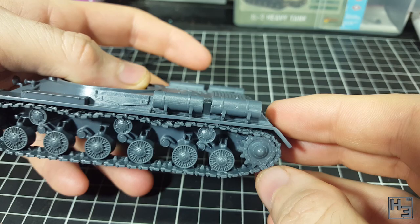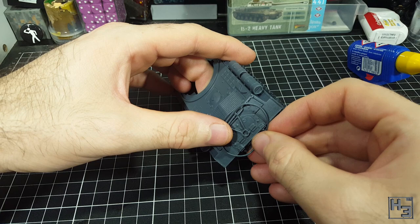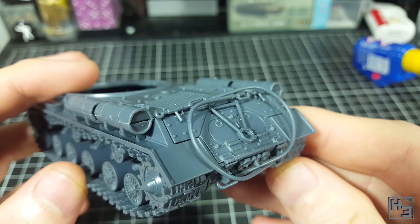To finish the hull we could add these cables, but they're kind of fiddly to attach and I'm not really sure I like them. They'd also be a pain to paint around, so I'm leaving them off until I paint the tank, at which point I'll decide if I actually want to add them. I tuck them into the hull so I don't lose them, and now it's turret time.